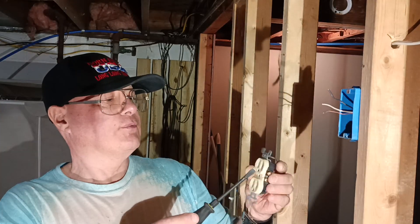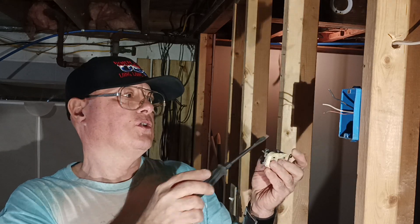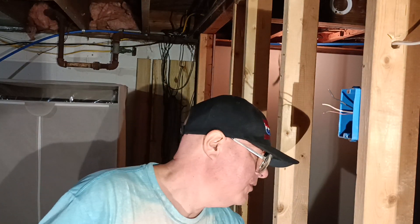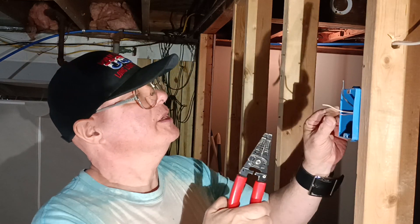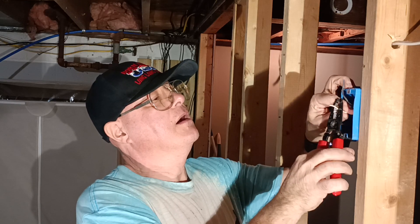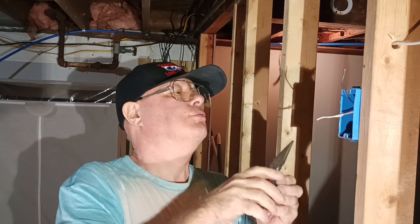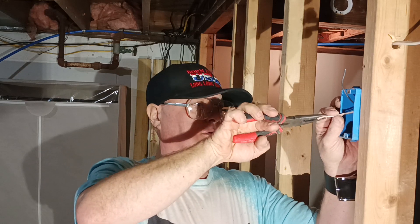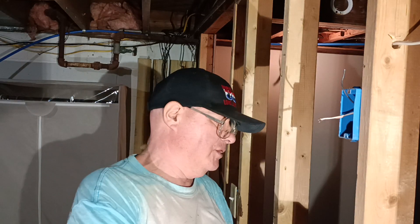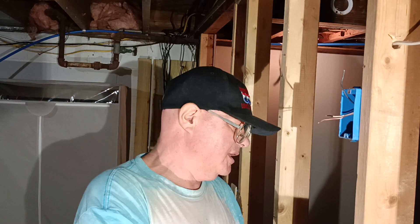Your live wire goes on the brass screw, which is the narrow slot. Your white wire goes on your silver screw, which is the wider slot — that's your neutral. The bare wire goes on your green screw, which is the ground. We'll hook this up, get the black wire out of the way. If it doesn't come off, don't get frustrated — just do it again. That's all.